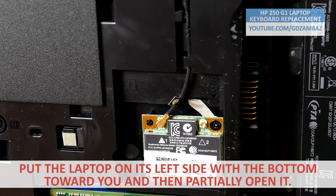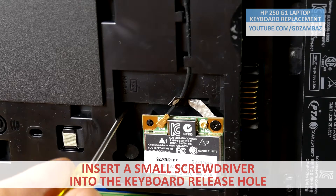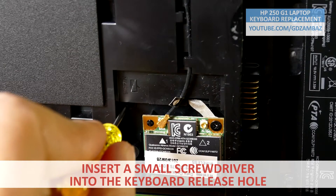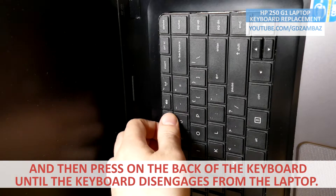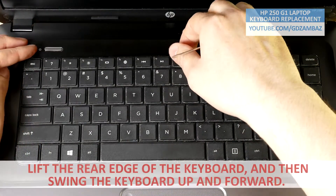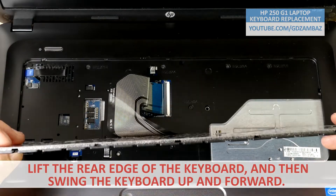Put the laptop on its left side with the bottom toward you and then partially open it. Insert a small screwdriver into the keyboard release hole and then press on the back of the keyboard until the keyboard disengages from the laptop. Lift the rear edge of the keyboard and then swing the keyboard up and forward.